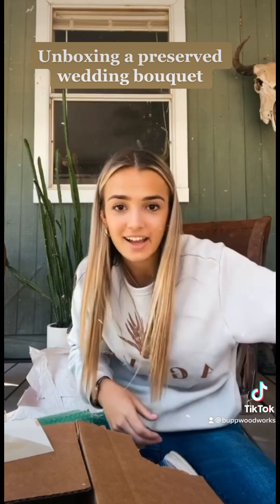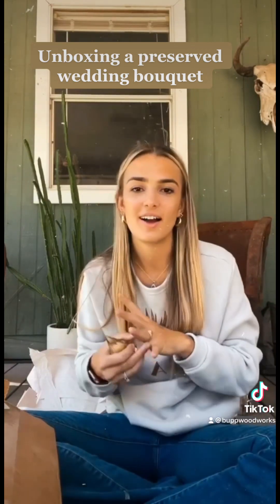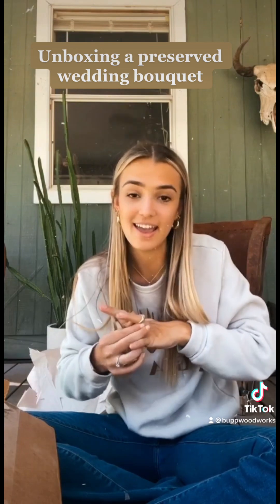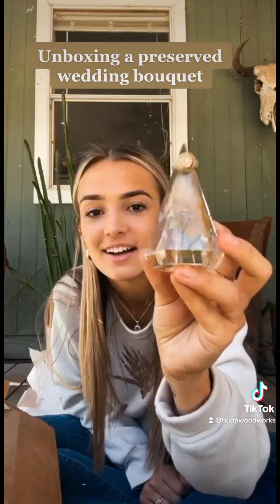And lastly, she sent me this ring holder. This was not a part of my order, so sweet. And to top it off, I'm trying to show y'all what it looks like with the ring on it. So pretty.